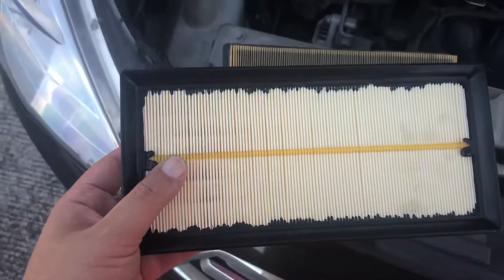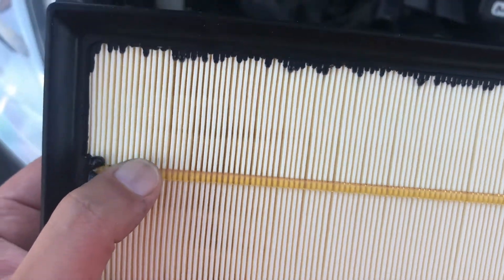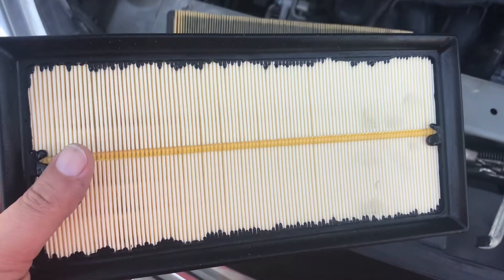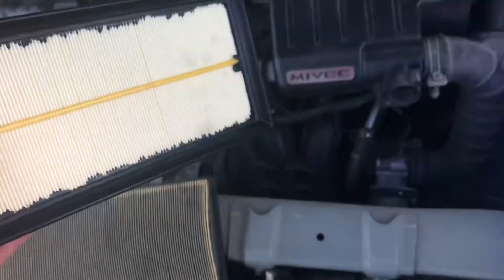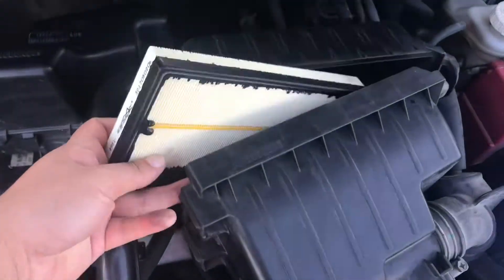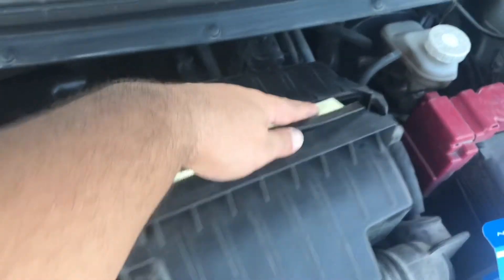I'm kind of at an impasse here — I don't know if I should take off this glue strip or not. I don't think I will; I'll leave it in and test my luck. I don't see how I'm going to get it out anyway, so I'll need two hands for this and can't hold the phone.